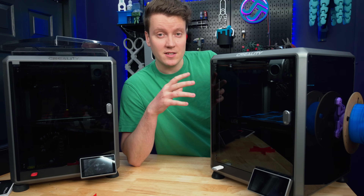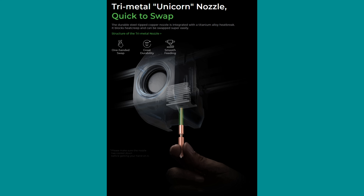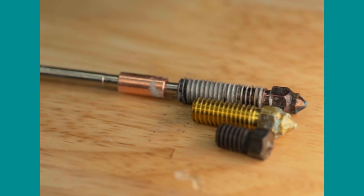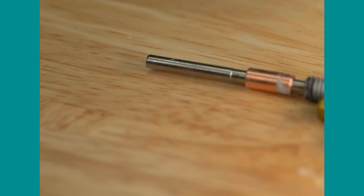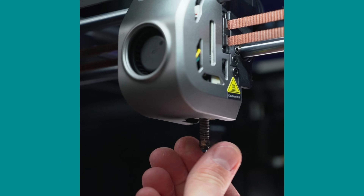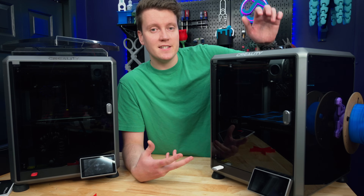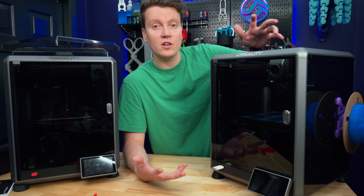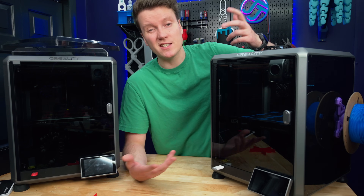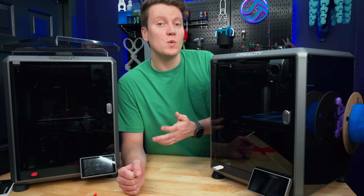They've also really changed the nozzle. This is a proprietary, what they're calling a unicorn tri-metal nozzle. It's got copper for good thermal conductivity, a steel tip for good wear resistance, and a titanium heat break built into the entire thing. It's a simple one-hand removal, very similar to Revo nozzles. Hopefully the wear resistance should last a lot longer, and you really shouldn't need to buy these nozzles frequently, even though they will be more expensive than cheap standard brass nozzles — which do wear out a lot quicker.